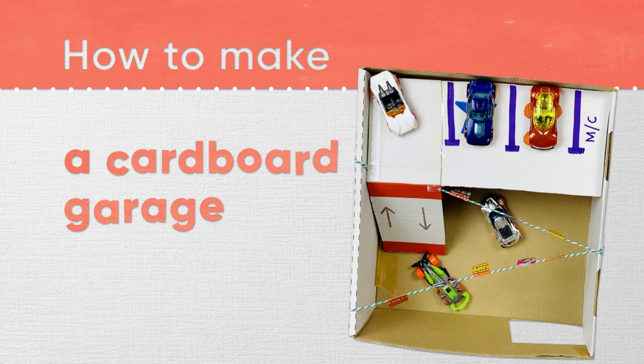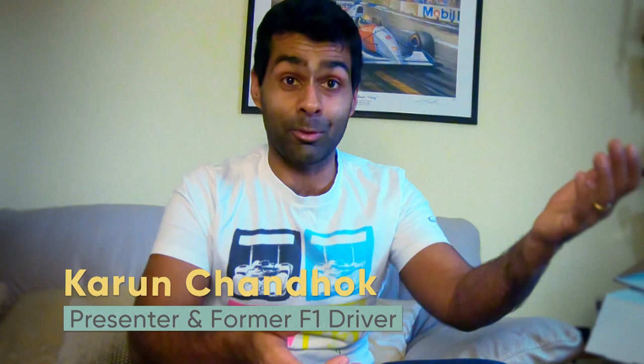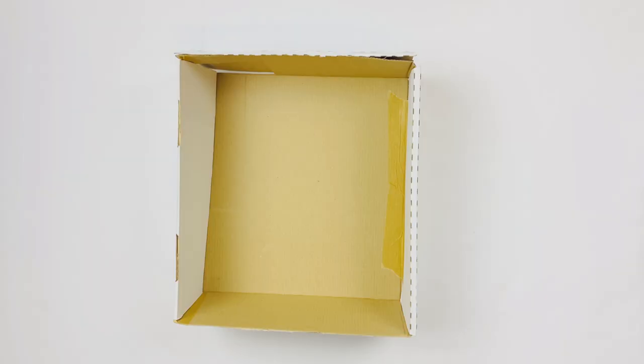But today we're going to find out how to make a cardboard garage. Hi guys, I'm Karun Chandok and welcome to Little Discoveries. I'm a former F1 driver and now present television for F1, as well as car shows like Fifth Gear and The World's Greatest Cars on Discovery. We're going to have a little bit of an arts and crafts lesson. Let's create this awesome cardboard garage.